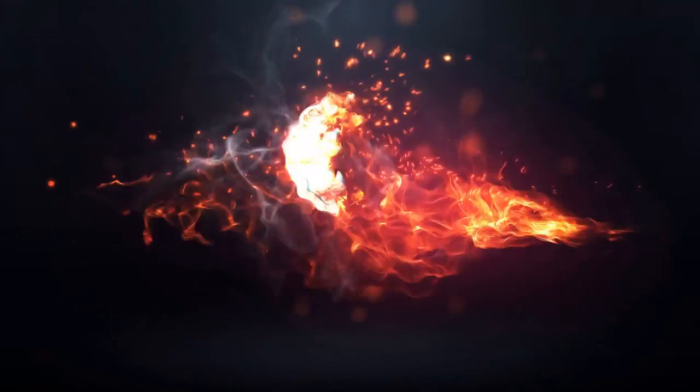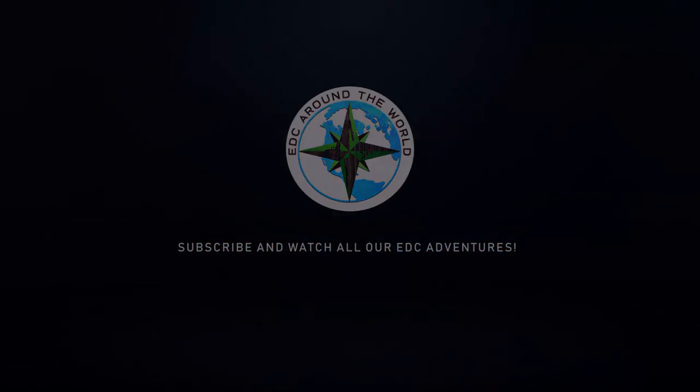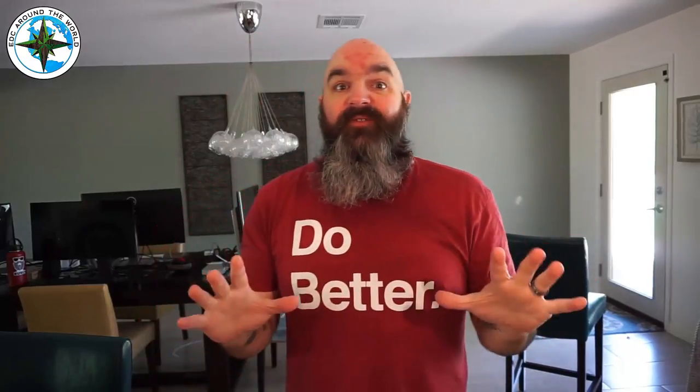Hey guys, it's JP with EDC Around the World. Thank you for tuning in. Today we're doing an update video, and this update video is on Grip Six belts.